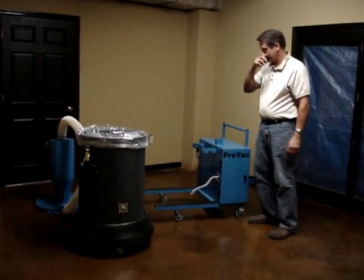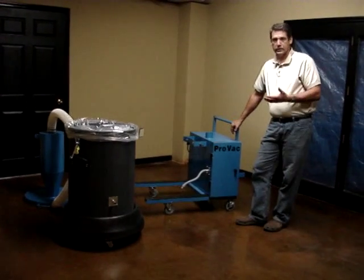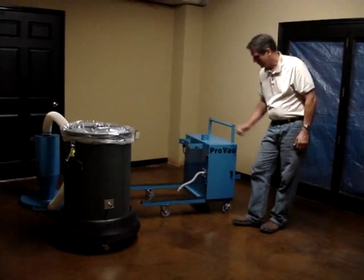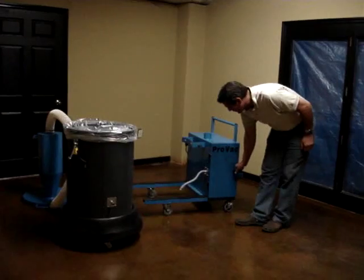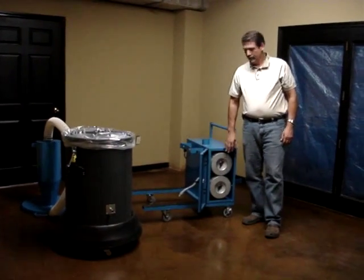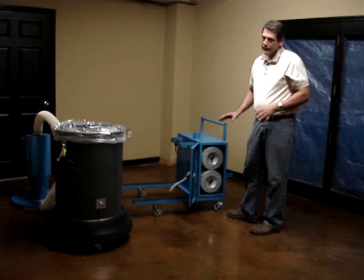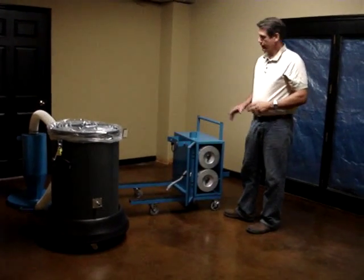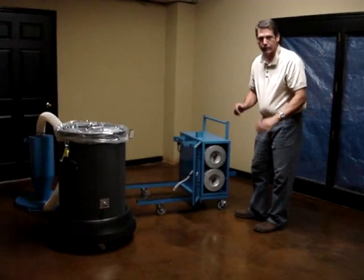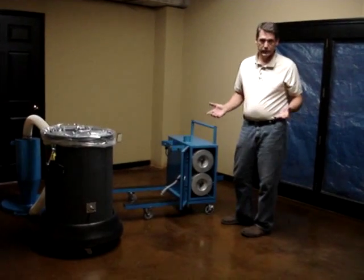A little bit of dust that gets past the cyclone goes through here. Usually you can run 7,000 square feet, and we think you can run as far as 12,000 square feet before you have to deal with anything with this filter. You have two half-filters in here. At the end of the day, you take these two filters out — it's very easy to clean, it only takes a couple minutes. All you do is pull the filters out, turn them, drop them, and put them back in. It literally takes five minutes to clean the filters at the end of the day, and you only have to do it once a day.